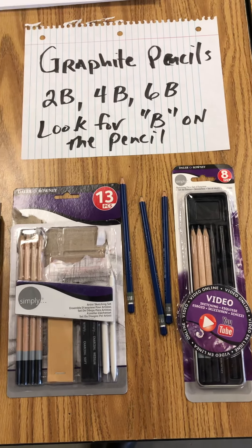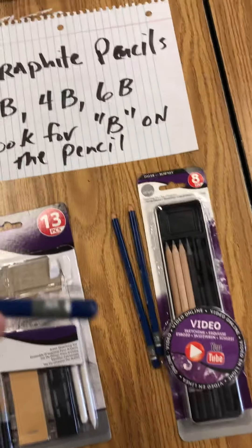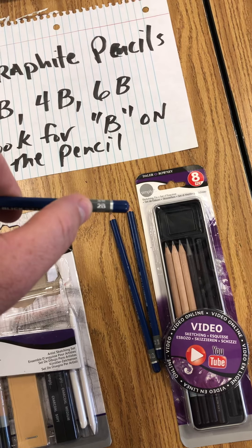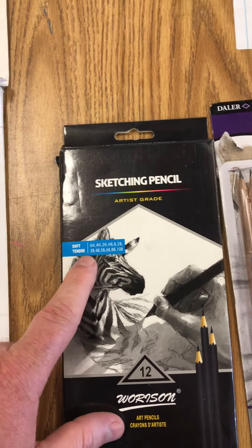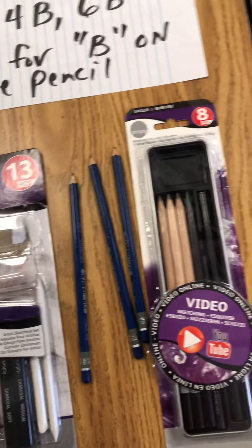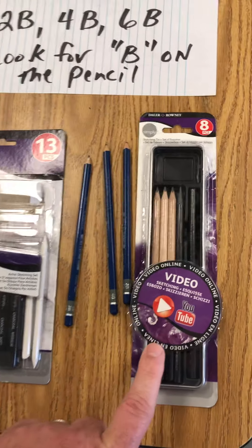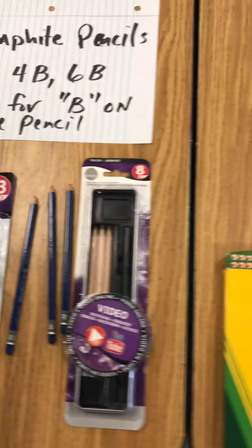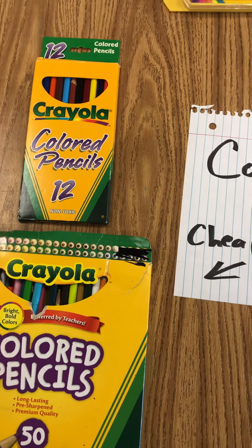The next thing is graphite pencils. You're looking for 2B, 4B, and 6B pencils — look for the B on the pencil. That B is right beside my thumb; this is a 2B pencil. This is probably the most expensive set. This package of eight has just the three pencils you need — that's probably the one I would go for because it's the cheapest, and unless you're committed to making art, I'd stick with the cheaper option.